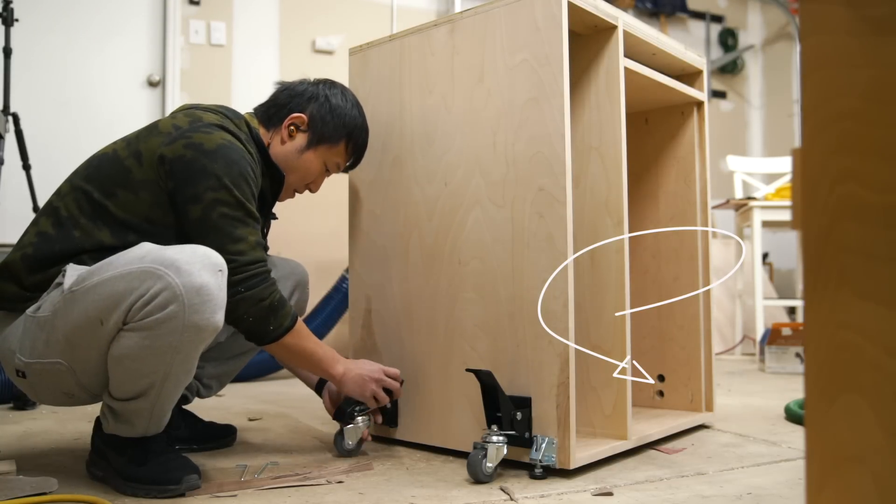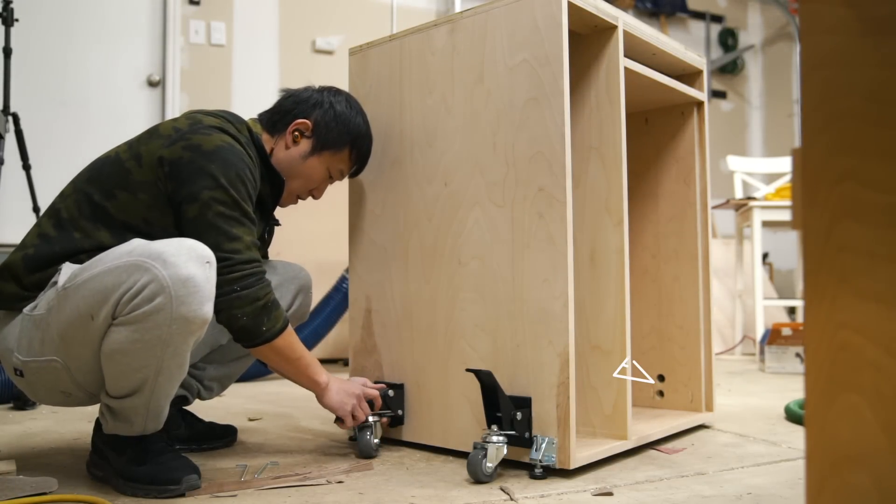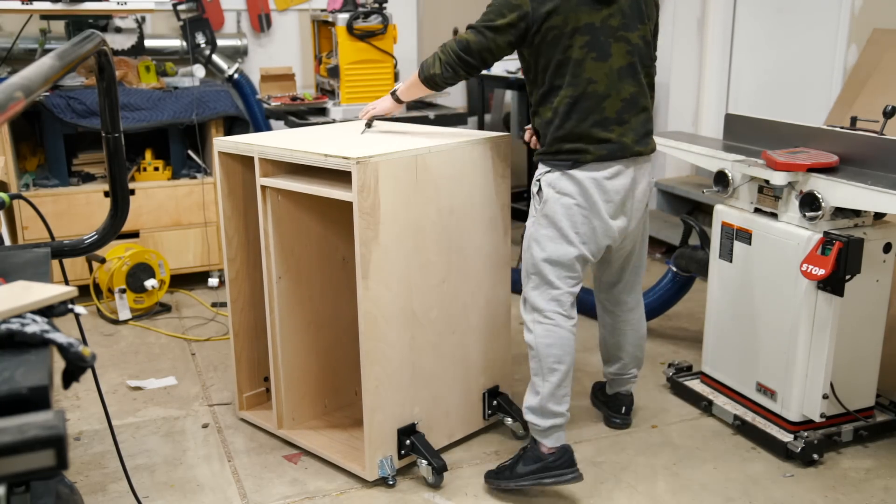This is actually a good thing, because if the bolts were long enough, then they would have gotten in the way of the drawers, which was what happened on the side with the vertical drawer. And we'll circle back to that in a minute.